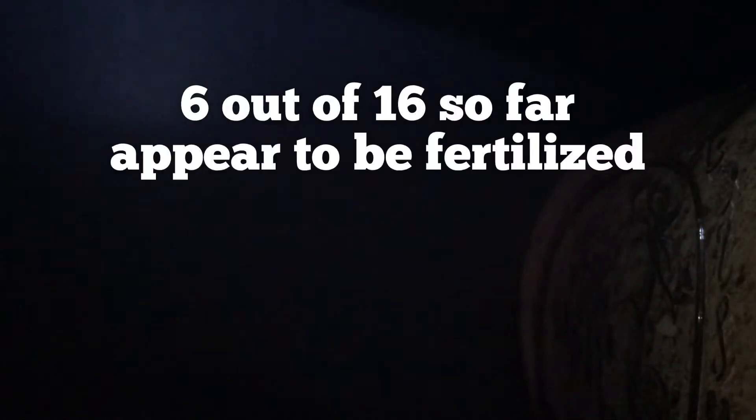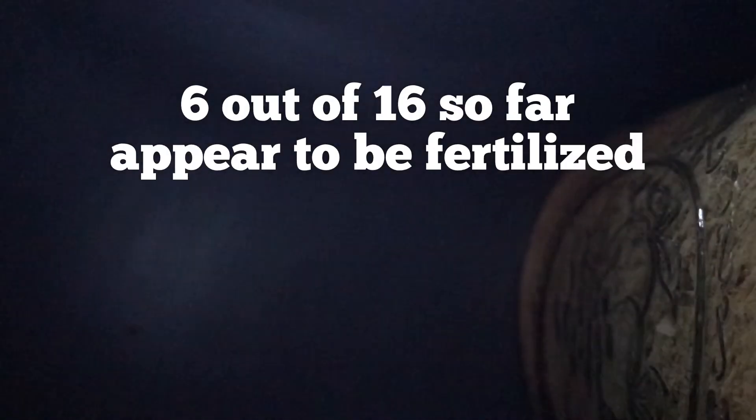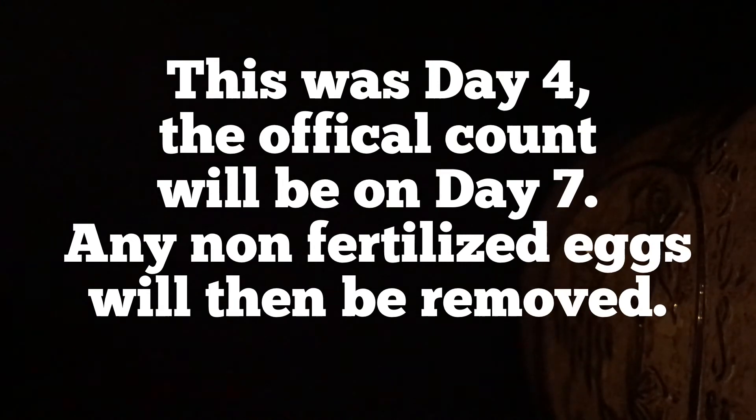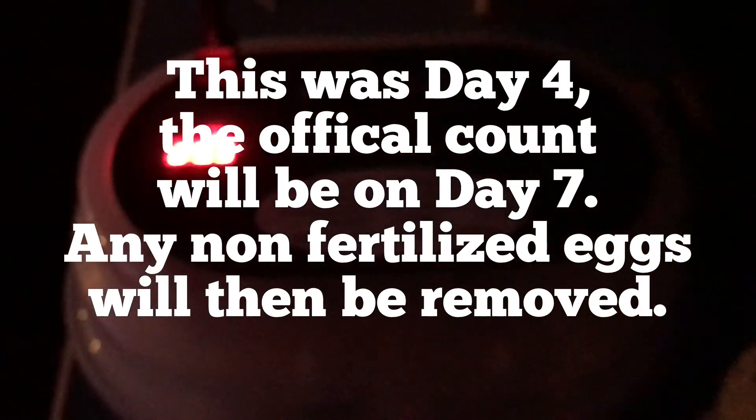So is that everybody? I think so — everybody, all the ones up. Some of them might have rolled. At a rough count, I think we're going to have six eggs that are going to be fertilized. I will get the official count when we do the one-week video, which will be this coming Tuesday.